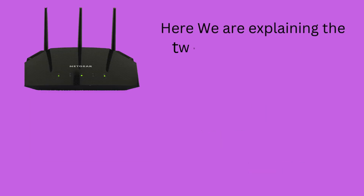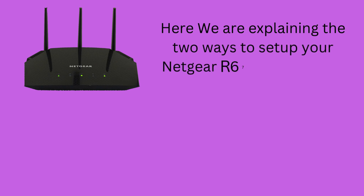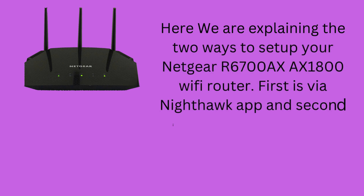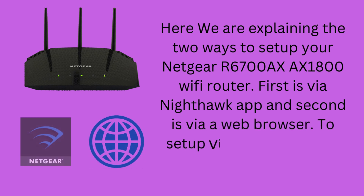We are explaining two ways to set up your Netgear R6700AX AX1800 WiFi router. The first is via the Nighthawk app and the second is via a web browser.